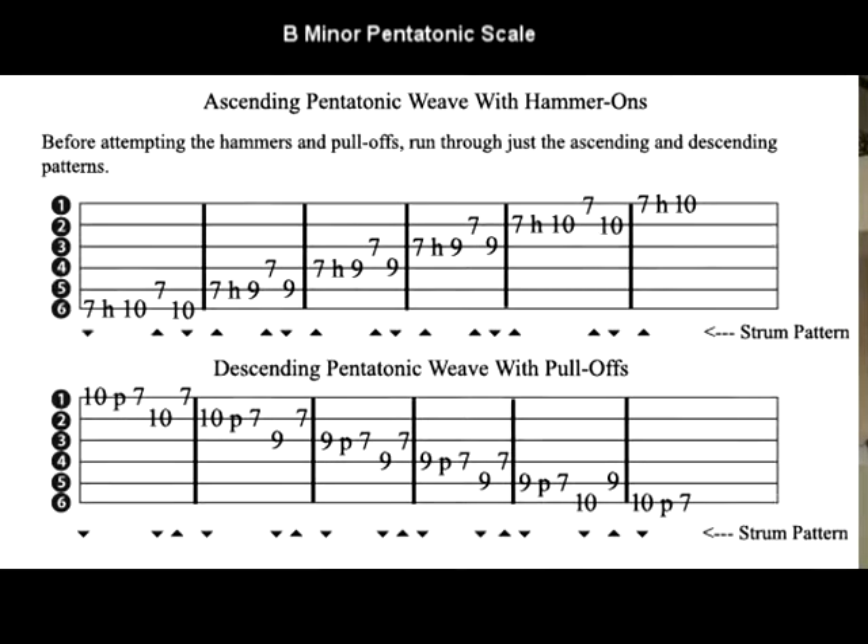Today we're going to elaborate on the pentatonic scale, making it more fun to play and more musical. We're going to learn two techniques along the way: the hammer-on and the pull-off.